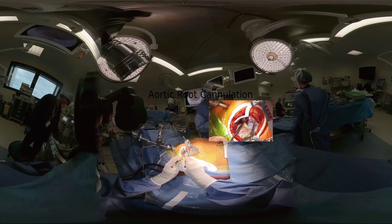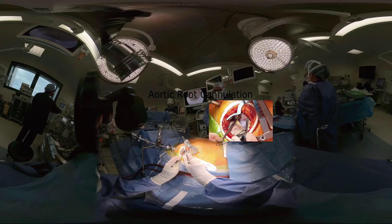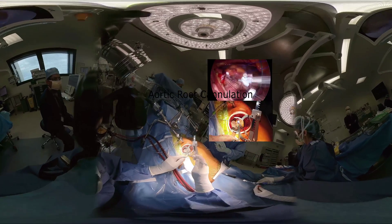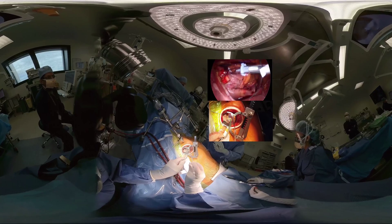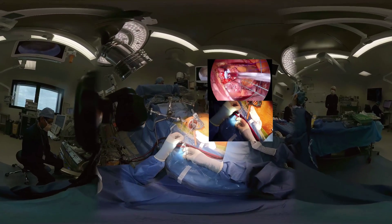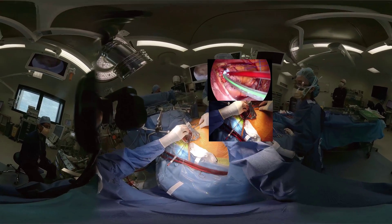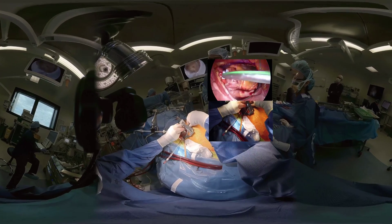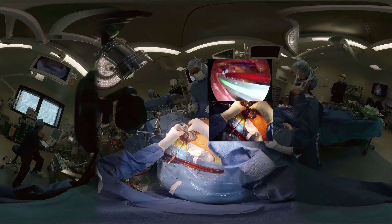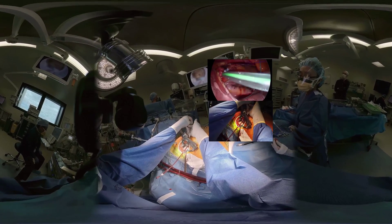Cannulating the ascending aorta for cardioplegia and for the vent is a high risk component of this operation. Although it is similar to an open procedure, endoscopic instruments are used with care taken to be as neat as possible in the first go. After many years of experience, Dr. Edwards prefers to put two pledgeted purse string sutures, with the second purse string as a safety measure so that when the root cannula is removed there is a second purse string available to deal with any small leaks without having to suture the aorta towards the end of the procedure. Using one of these sutures, a root cannula is inserted with one arm connected to the cardioplegia line and the other arm to the vent line.